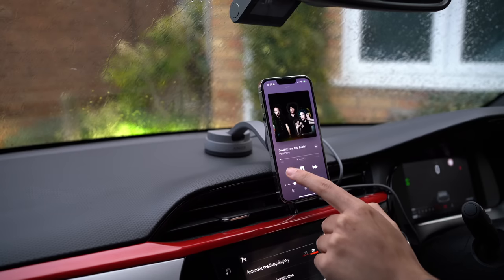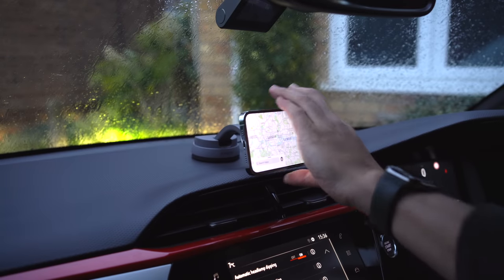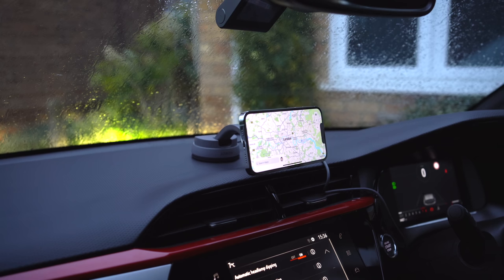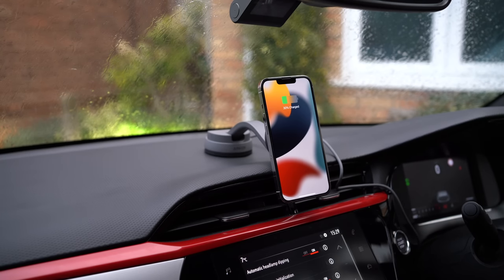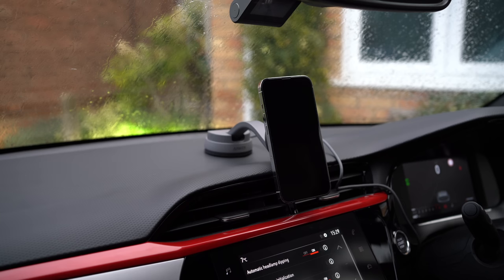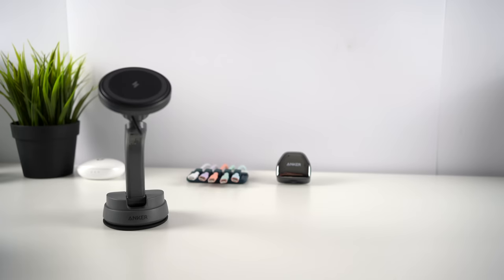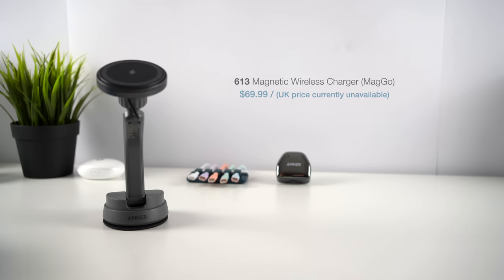The mount is ideal for easy access to hands-free calls, your music, and navigation. My personal car has Apple CarPlay built in, so I don't actually need to charge my phone or view the screen whilst driving. However, I've still benefited from having a convenient place to mount my phone — I just snap it on and off the pad rather than risk losing it between the seats. The mount can charge your phone at 7.5W, and is available in just one colour at $69.99.